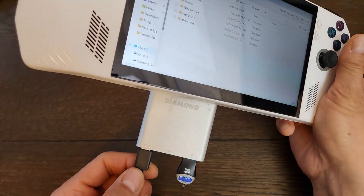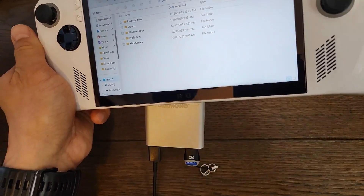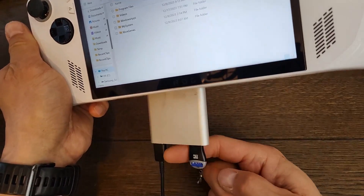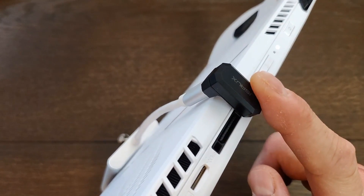For longer gaming sessions, use a power plug into one of these USB-C adapters, plug your microSD adapter into one end, and your 180-degree adapter into the top like this.